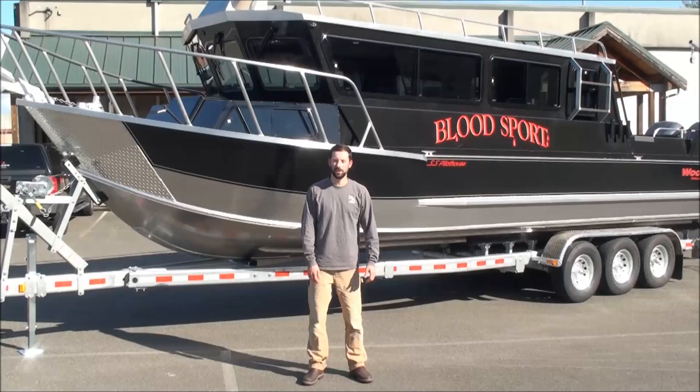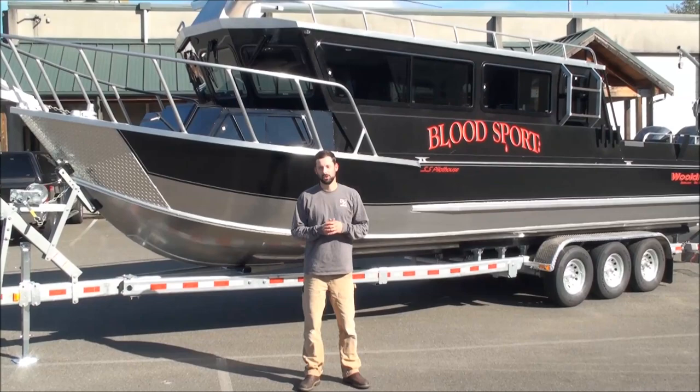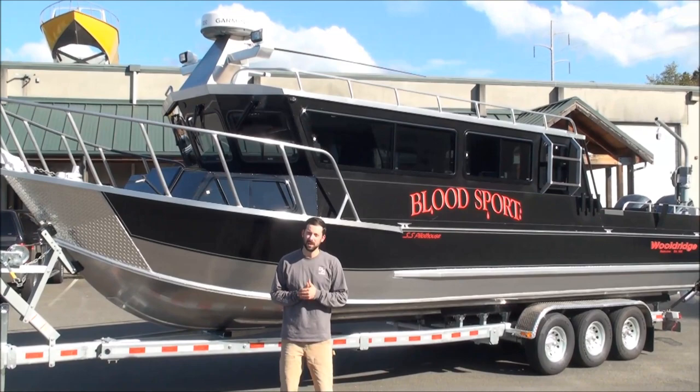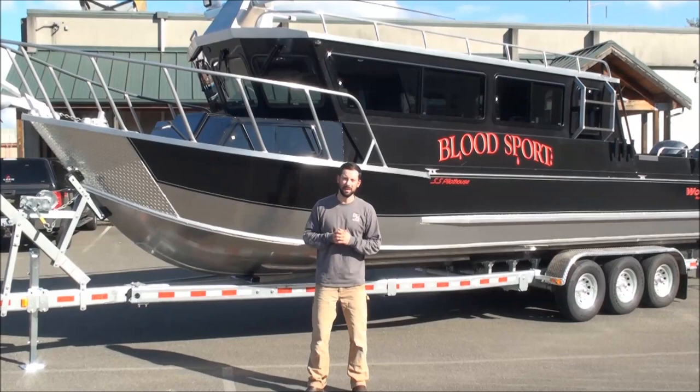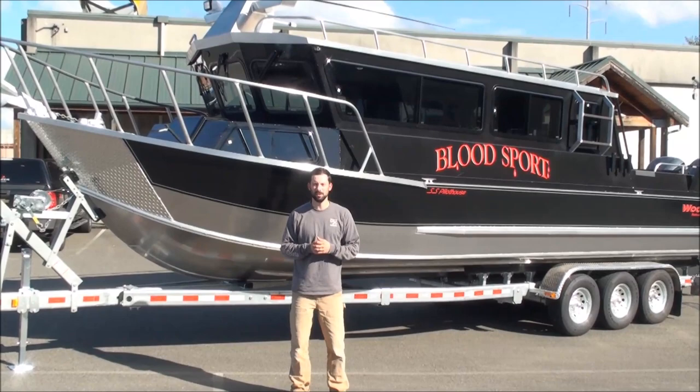Grant Woldridge here again for another walkthrough of a boat we've built. This is a very big Supersport Offshore Pilothouse, kind of custom — 32 feet long by 9 foot 11. That's bigger dimensions than our 29, longer, wider by 5 inches, and taller. Basically the customer said: I love your 29 and everything about it, I just want it wider, longer, and taller. So that's what we have here.